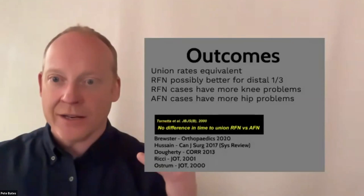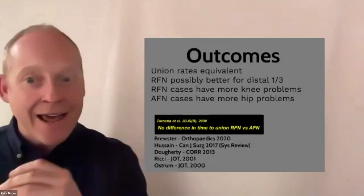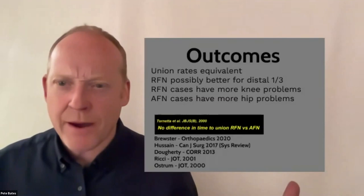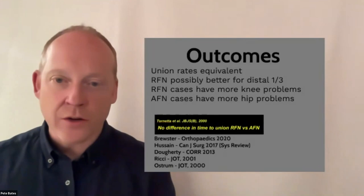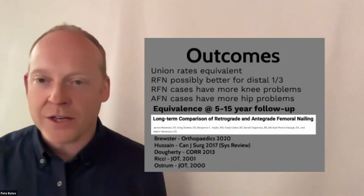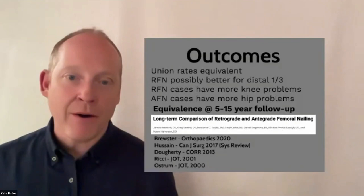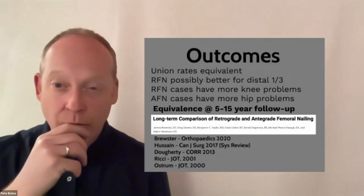There's no large RCT comparing antegrade versus retrograde — mainly case series and small comparative series — but most authors find the same thing: retrograde femoral nails have a slightly higher incidence of knee pain, and antegrade nails have a slightly higher degree of hip pain, exactly as you'd expect. When you look at function, union rates, and quality of life, there is total equivalence across the board.